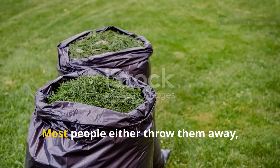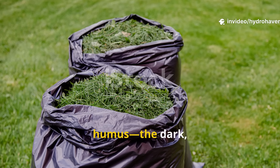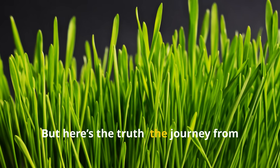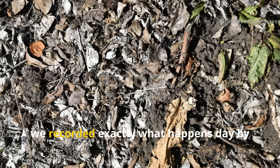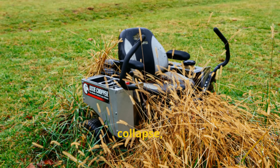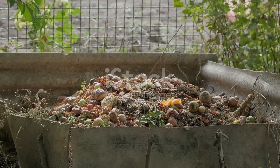Grass clippings are one of the most abundant and honestly misunderstood resources in the garden. Most people either throw them away, leave them in untidy piles, or just toss them into a compost heap without thinking about how long they take to actually become humus — the dark, crumbly, nutrient-rich substance that turns lifeless dirt into living soil. In our own four-week time-lapse tracking experiment, we recorded exactly what happens day by day, and the changes are dramatic — but only if the conditions are right.